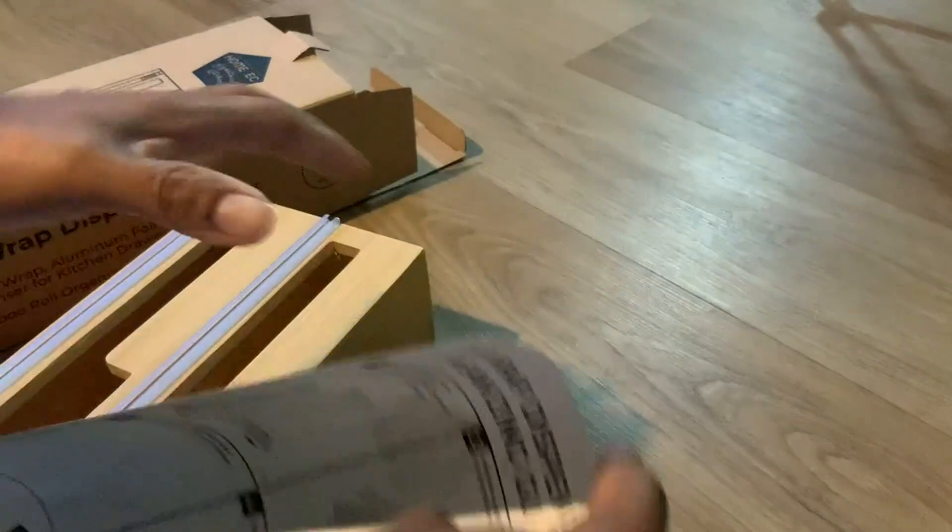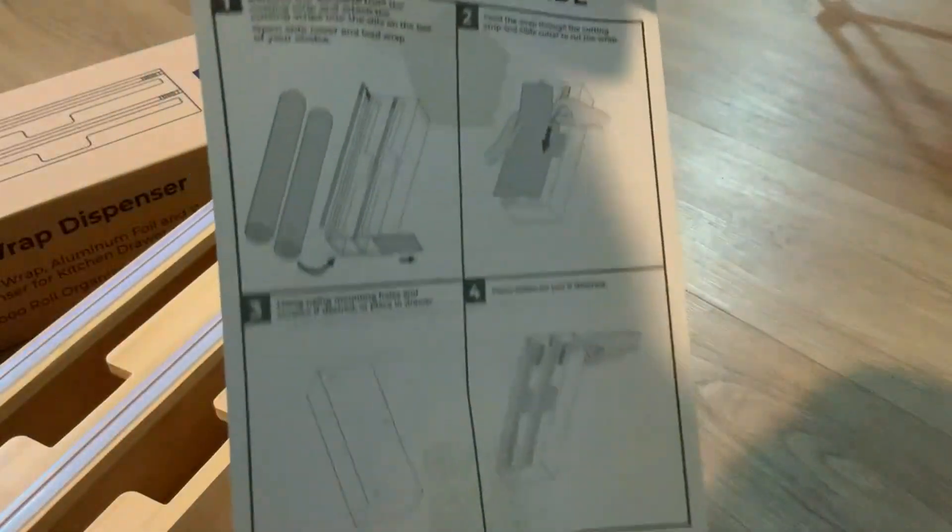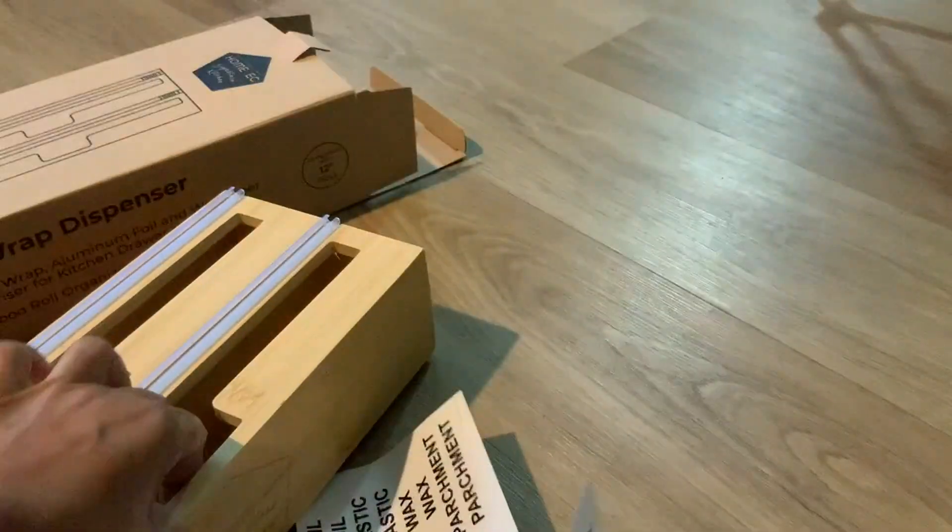It comes with some great instructions. You can hang it on your wall, set it on your counter, smooth finish, and then just put your door back on. It has magnets, so you know exactly where to put the door. Just put it back.